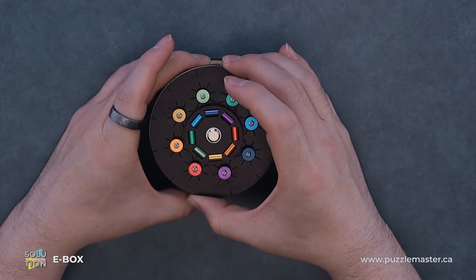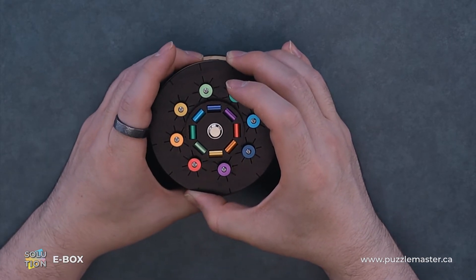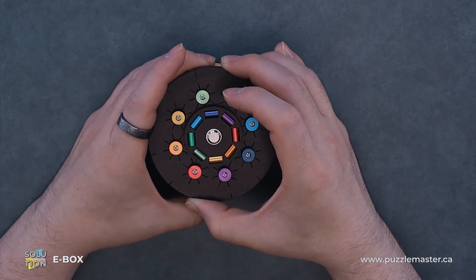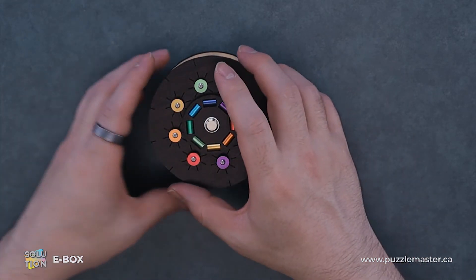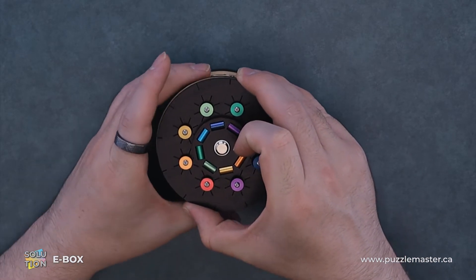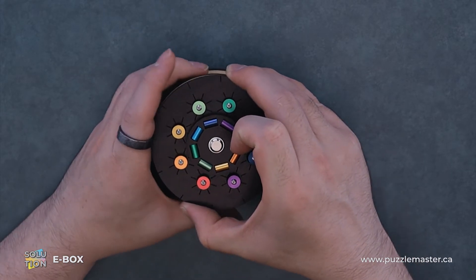You cannot do this part upside down. There are gravity pins that will lock in the mechanism that we're rotating, and that allows us to slot it out. They made these pins more or less to make you think you should just have it upside down for the whole solution, but no — you've got to put it right side up. There are gravity pins fighting us, and we're just going to carefully rotate it, putting pressure upwards.